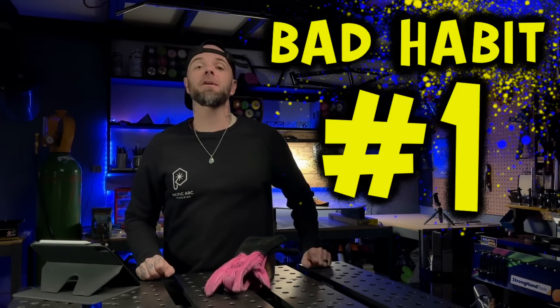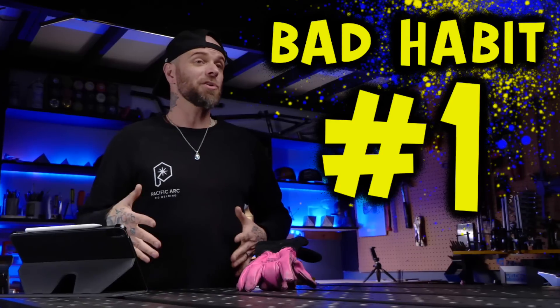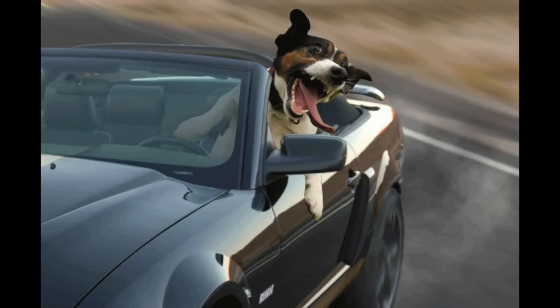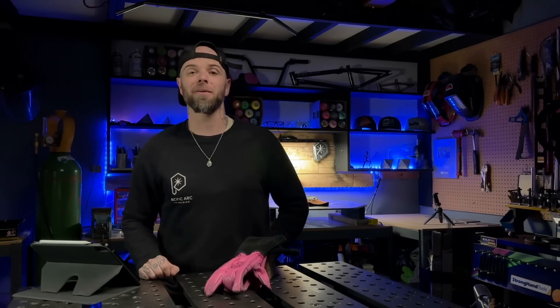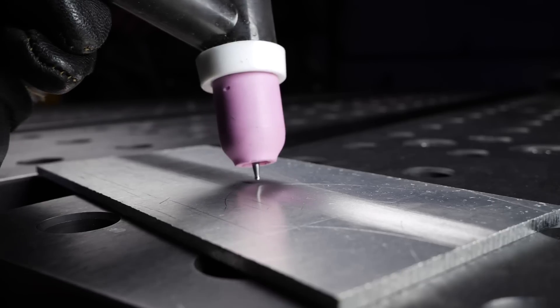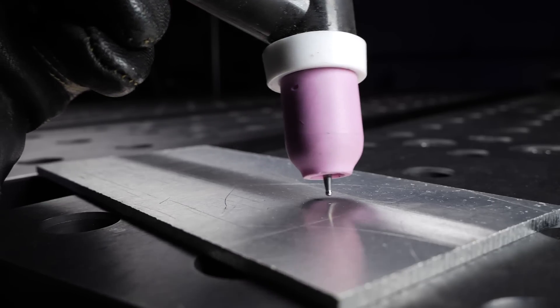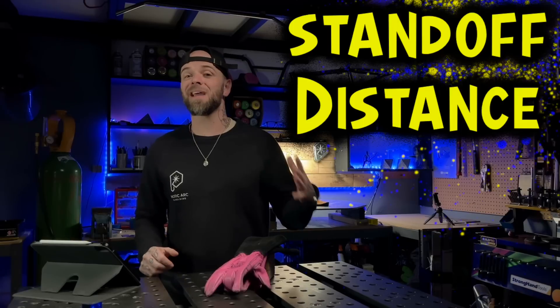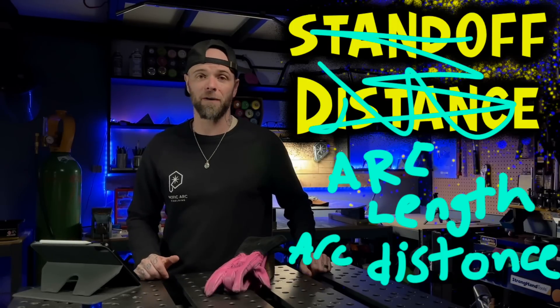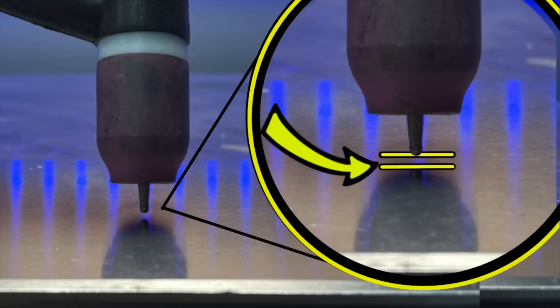The first bad habit we need to avoid is a term I teach my students called standoff drifting — and it is not the cool kind of drifting. Take a look at this example. As I am setting up for a pass, look at the distance from the tip of my tungsten to the workpiece. This is called standoff distance — it can also be called arc length or arc distance. The tip of the tungsten to the workpiece.